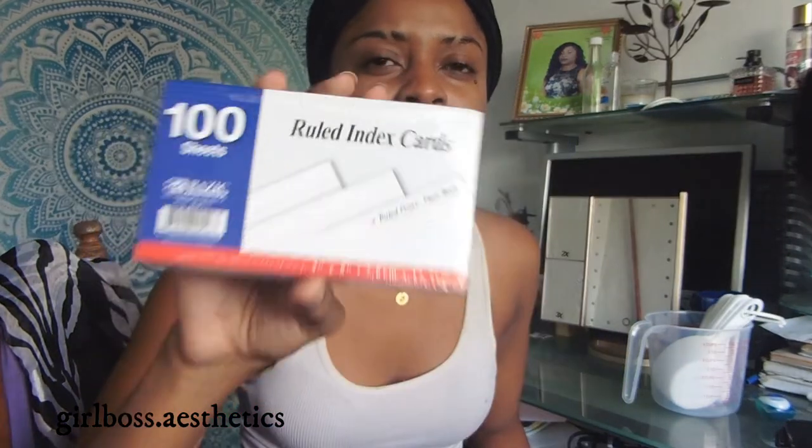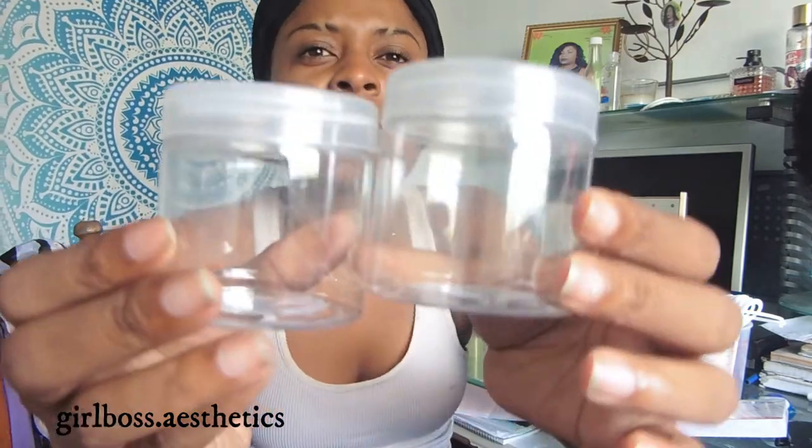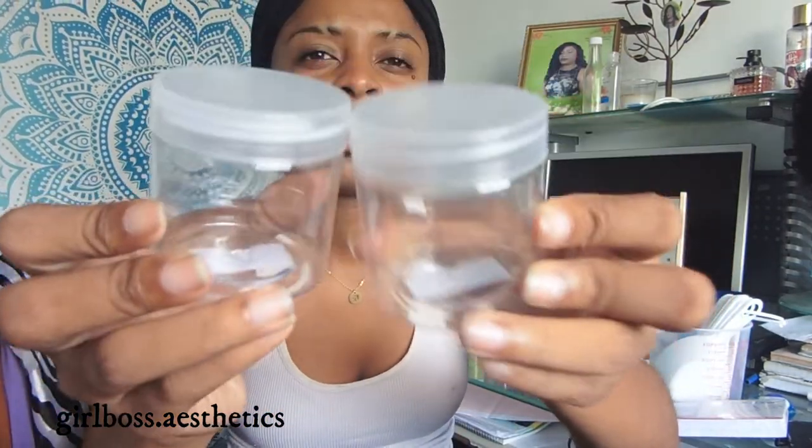You all know my love for SNS from my last video — it wasn't an entrepreneur series video but I went shopping for my business. Next, I got these little jars for a product that might be out by the time you see this video. I don't want to say what it is because I don't like putting things out there before I already have the product.